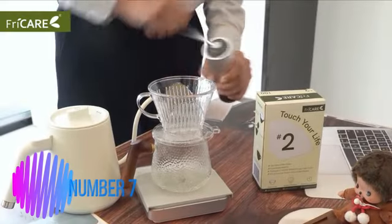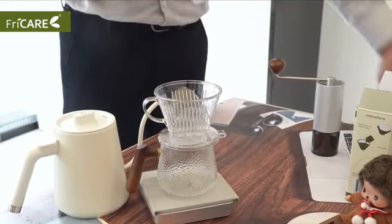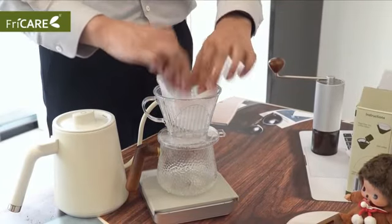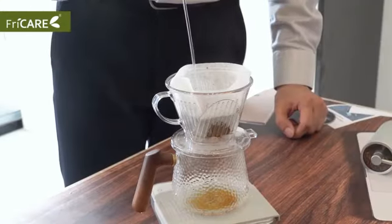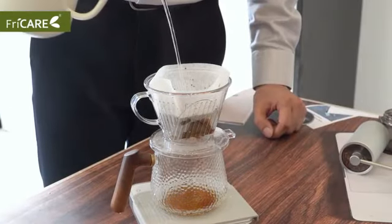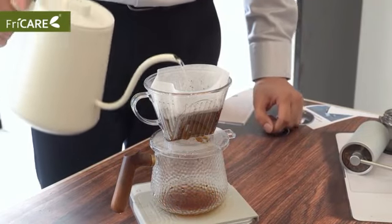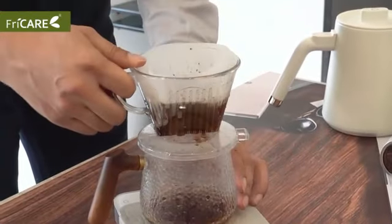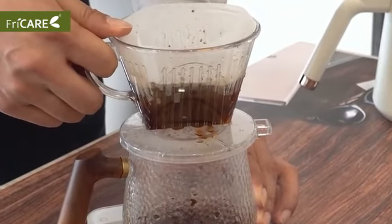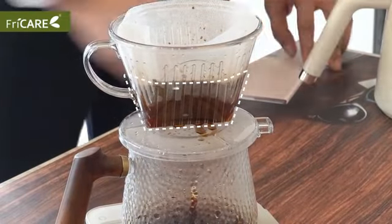Number 7: Natural Compostable Coffee Filters. Upon reviewing the If You Care #4 Cone Shaped Unbleached All Natural Compostable Coffee Filters, it's evident that this product offers a sustainable and environmentally friendly solution for coffee lovers. The product dimensions of 1.75 x 9.25 x 6.25 inches make it compatible with a wide range of coffee makers, ensuring convenience for users.